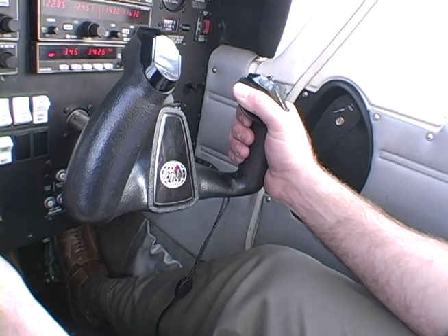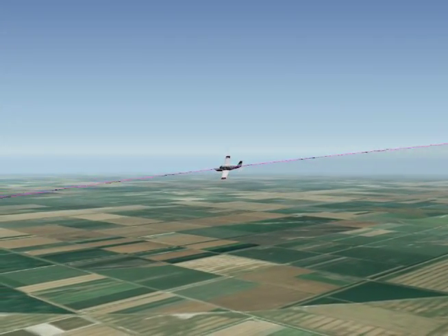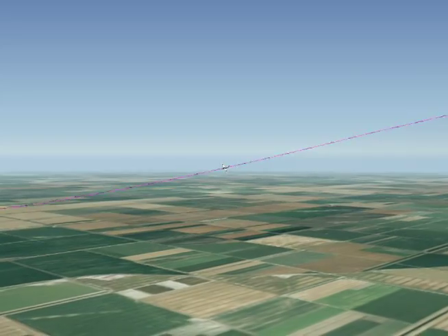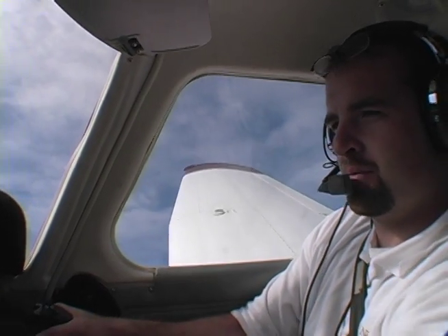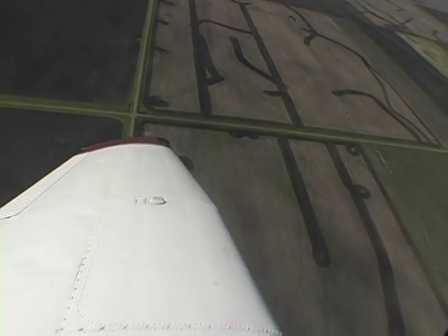Therefore, the pilot will have to pitch down slightly to match a constantly decreasing pivotal altitude. The stronger the wind, the more aggressive this control application will have to be to maintain the pivotal altitude. During the first half of the turn into the wind, the pilot must make smooth corrections in pitch to maintain that wing-on-a-rope visual reference with the pylon.